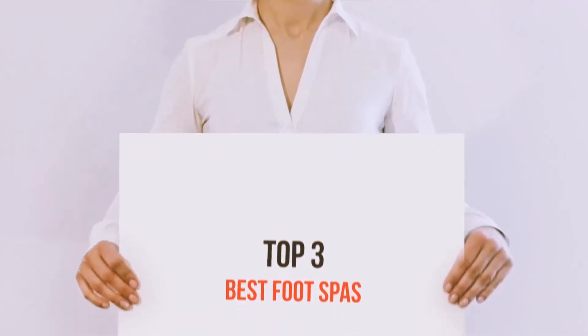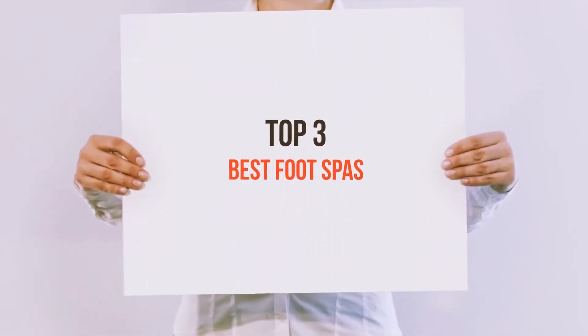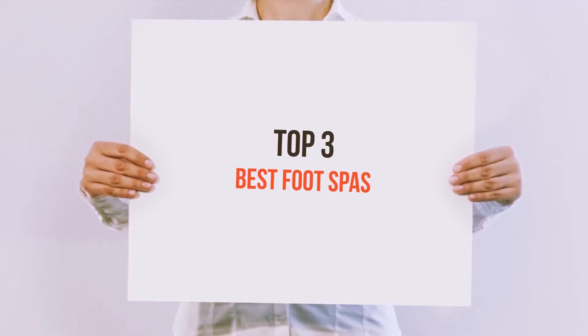Hi everyone, welcome back to my channel. Today I'm going to talk about top 3 best foot spas.